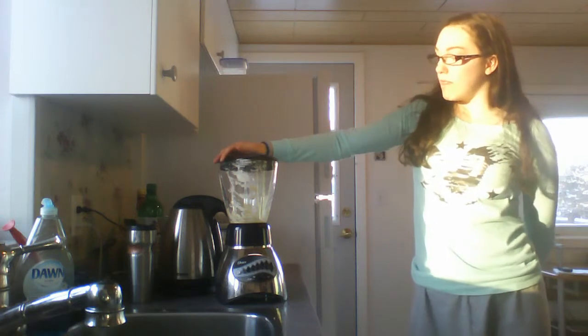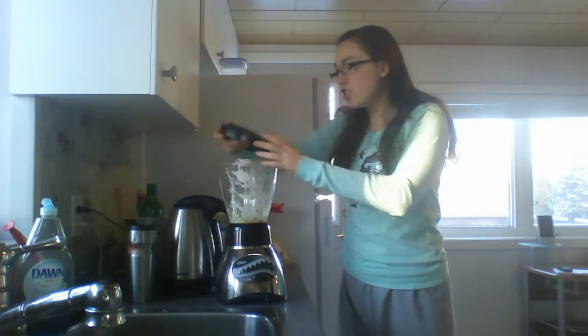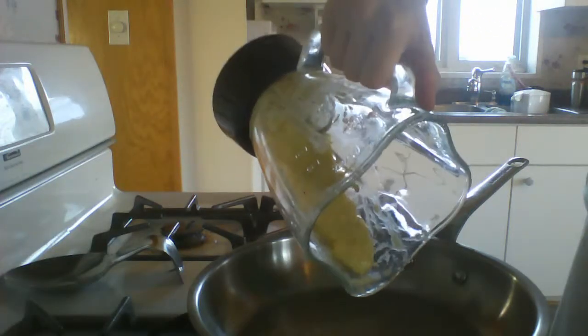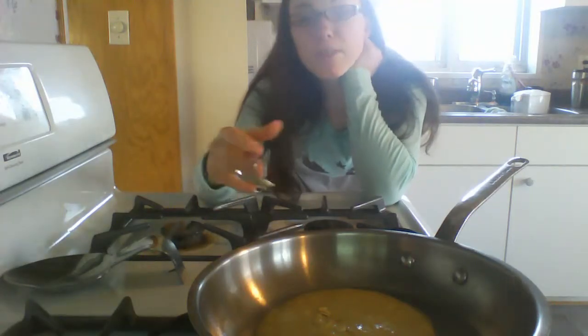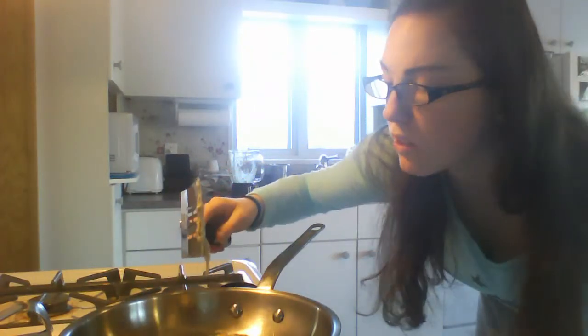Maybe I should put oatmeal in it. It's going to be a tiny pancake. I should have made a shape — dang. I don't cook, I'm so impatient, hurry up! Again, you can add whatever you want to these; I just have nothing good in my house. Oh, this is actually wicked — this is so exciting.